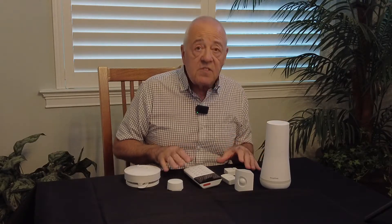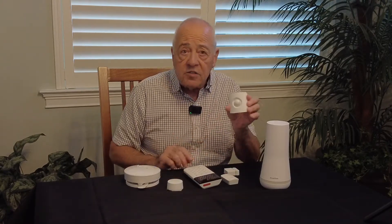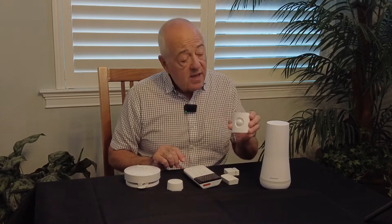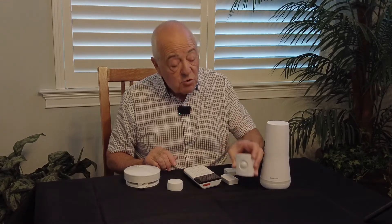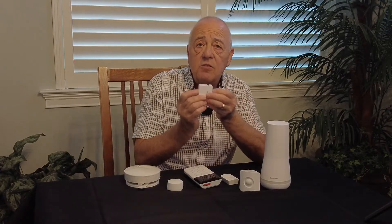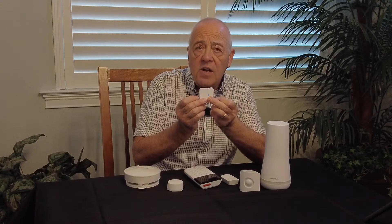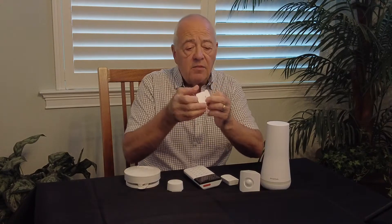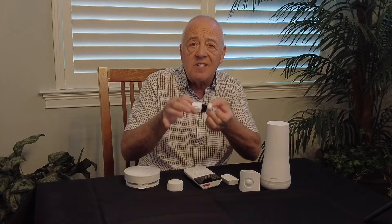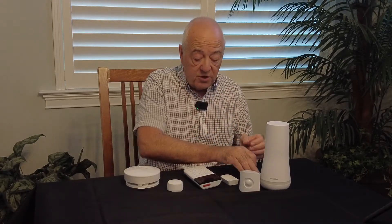Some of the sensors that go along with this: they have a motion detector sensor. You can set one or several of these up in your house and that will be able to detect motion. We have the contact sensors — you put these on your doors and windows wherever you want to make a contact. Those are wireless, very easy. They stick on your door and they work really well.